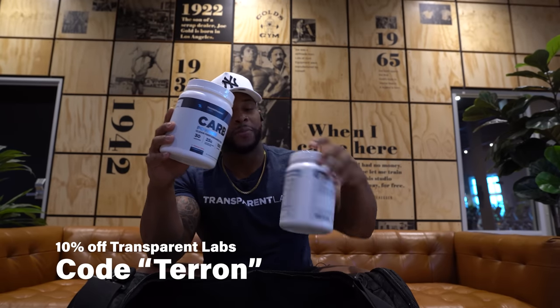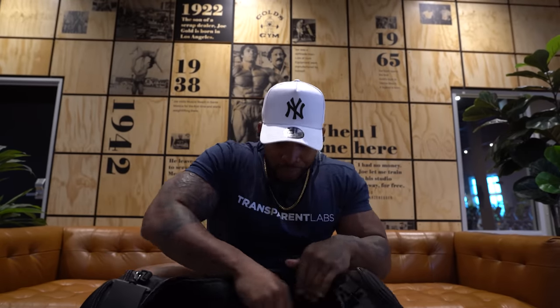Appreciate you guys for tuning in. If you're interested — Transparent Labs, use code 'DeRon.' First off, at least grab this shaker bottle because it has a lock on it, which comes in clutch. I was powered off their carbs today, the bulk pre-workout, and we're going to take our post-workout and creatine right now. Use code DeRon, appreciate you guys for supporting me. I truly believe in Transparent Labs. Hit that like button — catch you later.